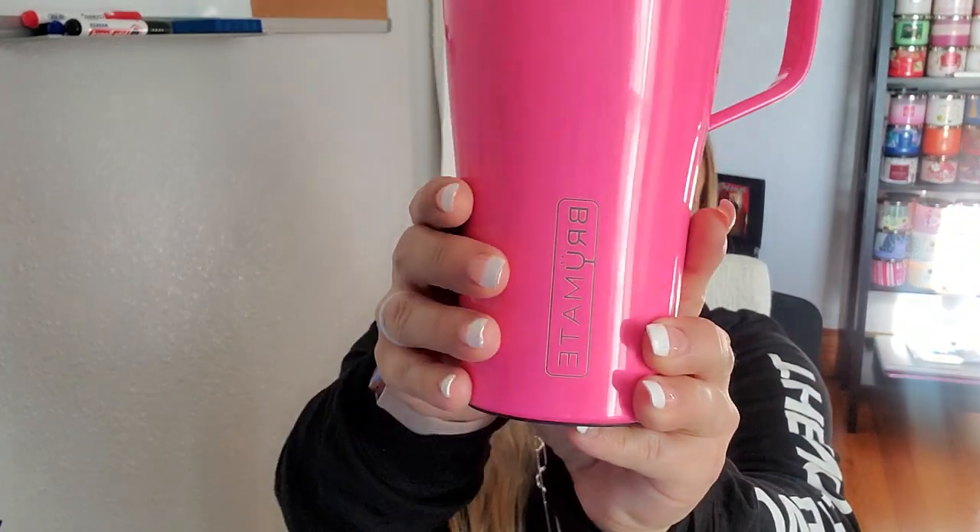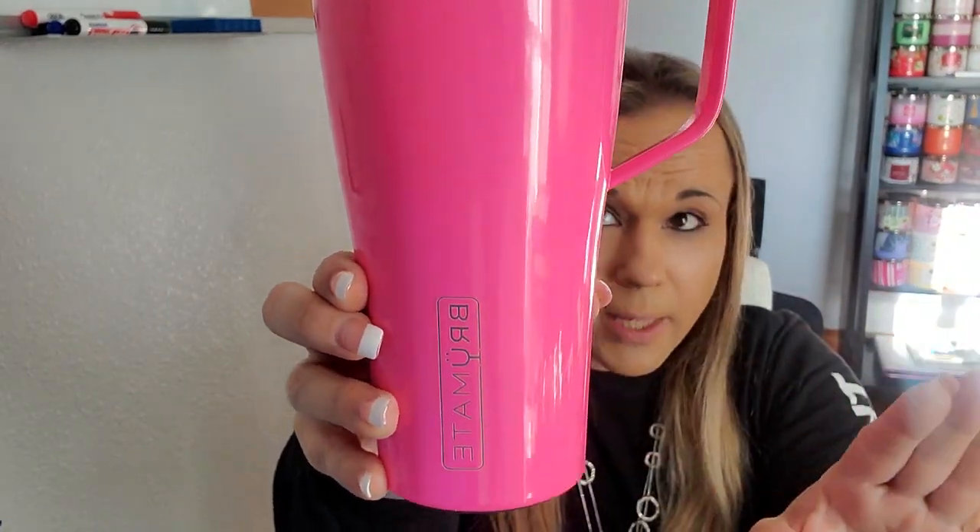Hey guys, welcome back to my channel. I'm Mrs. C and I'm here to do another review for you guys. This one is going to be a little different. I wanted to do a review on these because I see them all the time on my Facebook. I have one — I am definitely that girl who has a lot of travel mugs. I like different brands, I try different ones. I wanted to try one of these Brewmates, as they're called. This is the 32-ounce travel mug.